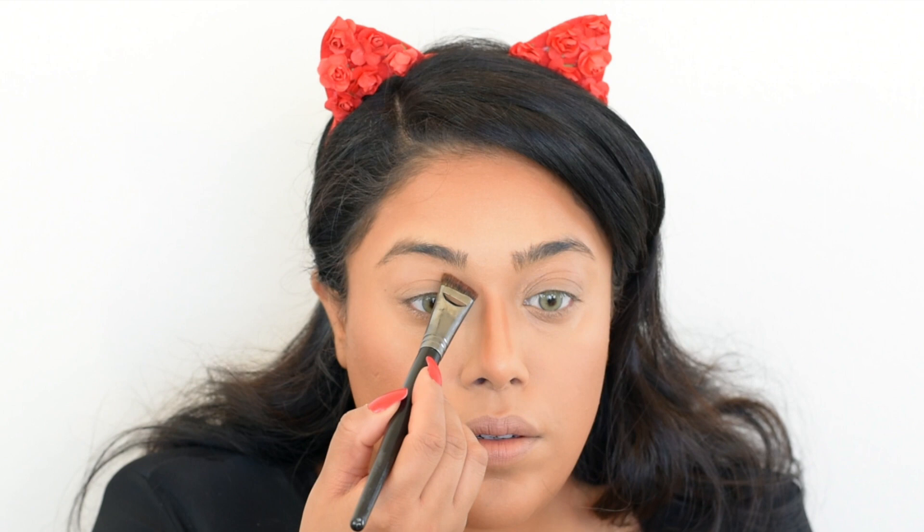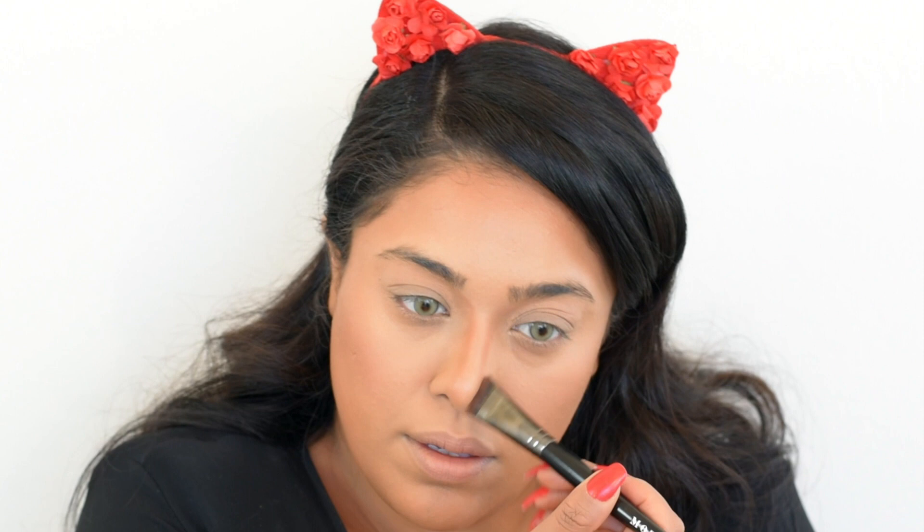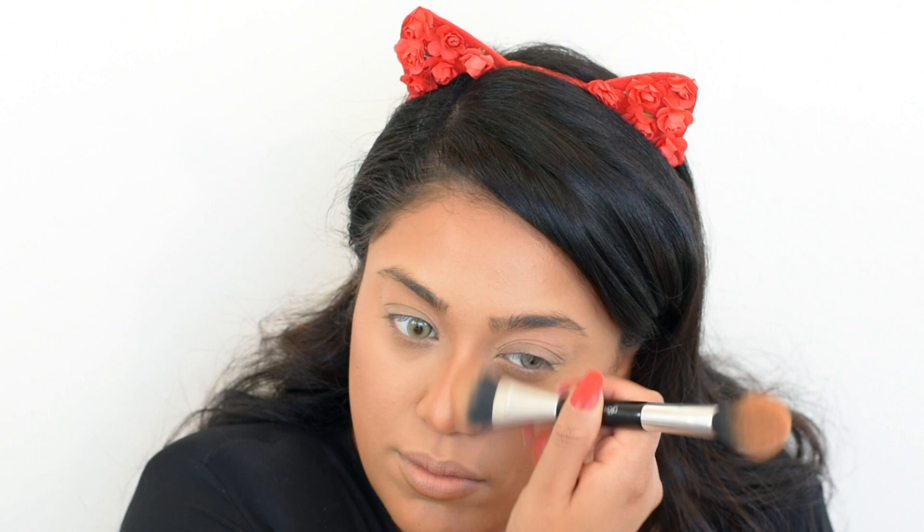I'm using this contour kit by Glow Minerals — the darkest shade — with a flat brush to chisel out the double chin. To contour my nose I use the same contouring powder with a Morphe brush, taking the contour all the way into the inner parts of my brows. I also like to contour a little bit under my lip to give an illusion of a more pouty lip. Then with a buffing brush I smooth out all the contouring so there are no streaks or lines.